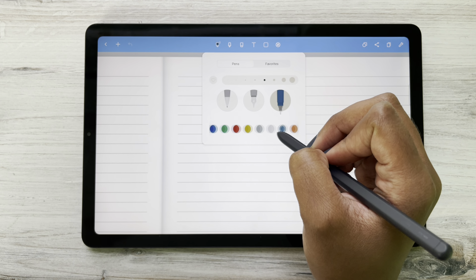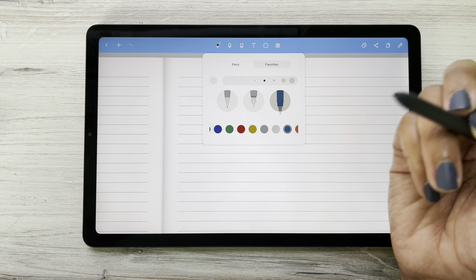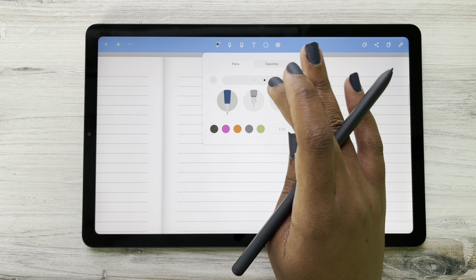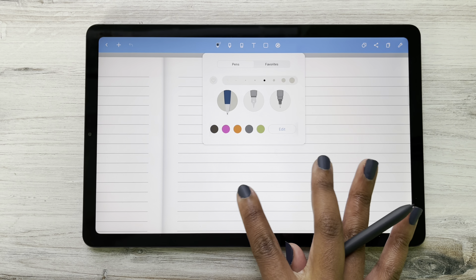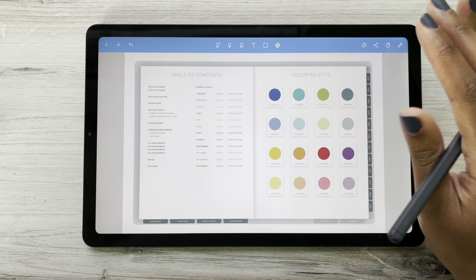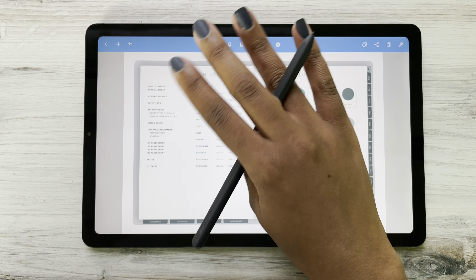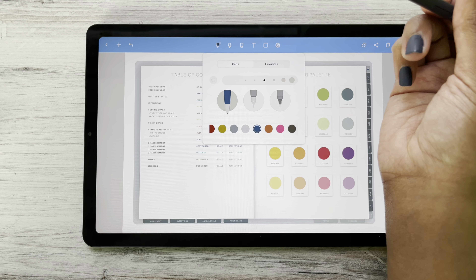Earlier I had talked about our color palette, so let's talk about how you can add Moxie Life colors to your pens. I'm going to go to edit. First I have to pull up our color palette. I'm at my color palette and I want to incorporate these colors into my pen and highlighter color toolbox. Up here is our pencil tab.